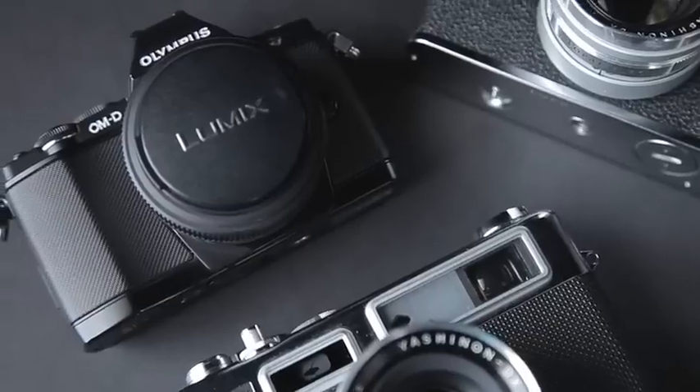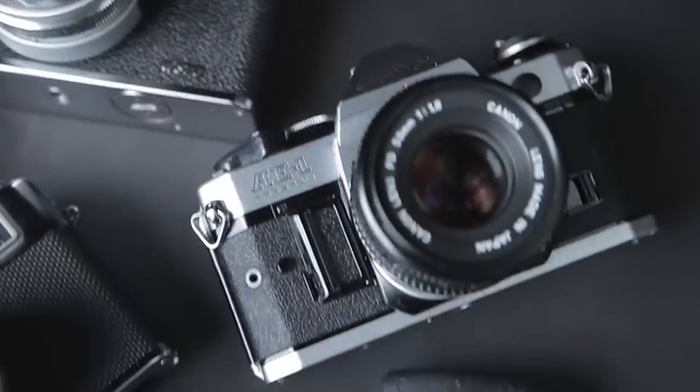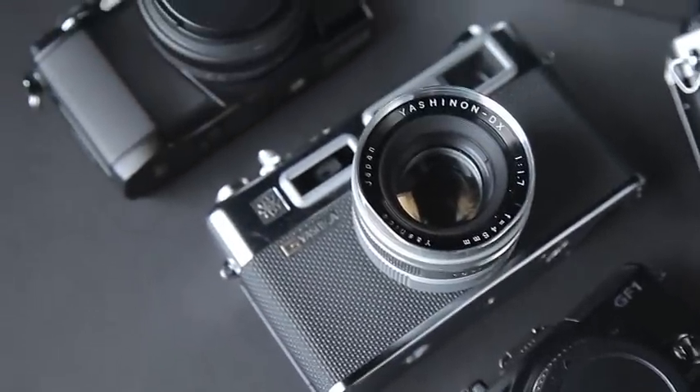As far as cameras, we saw the two Yashicas, the GF-1, the Canon $3.99 from Goodwill, the Olympus OMD, and then the Canon AE-1. Now we're gonna go into the film that I use.